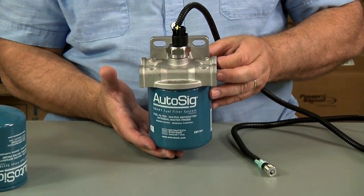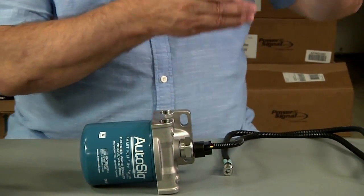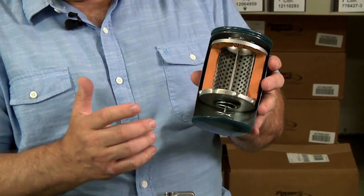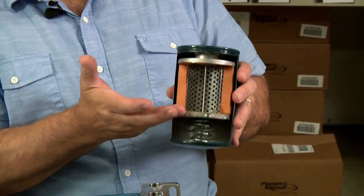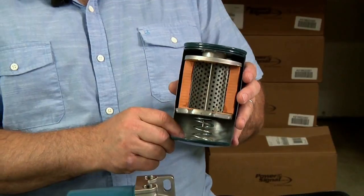What we've done with Autosig is incorporated the water sensor inside the spin-on filter, so there are no external probes. The water sensor is basically a metal rod that protrudes through the base of the filter into the water collection side, or dirty side as it's called.